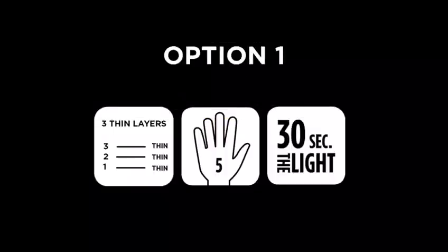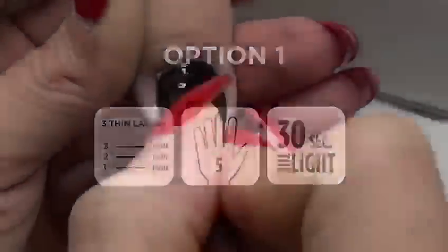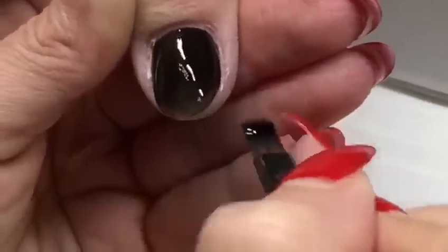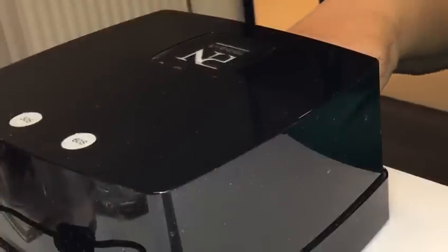If you are used to work 5 fingers at a time, make sure you apply 3 very thin layers and cure 30 seconds in the light or 2 minutes in UV. Your first layer should be so thin that it looks transparent on all 5 nails. Cure the whole hand for 30 seconds in the light.